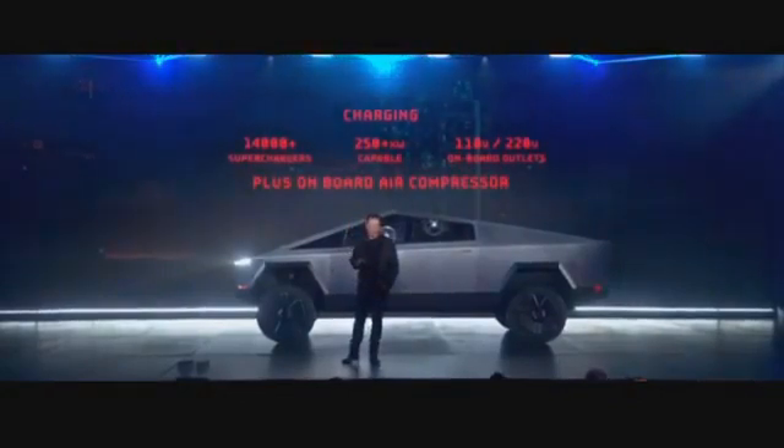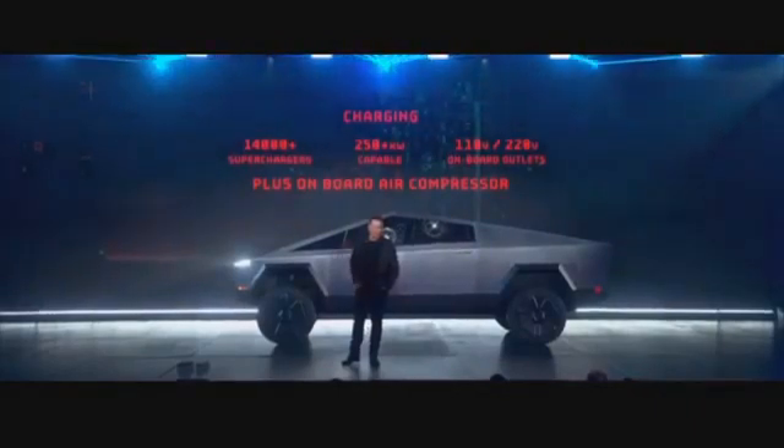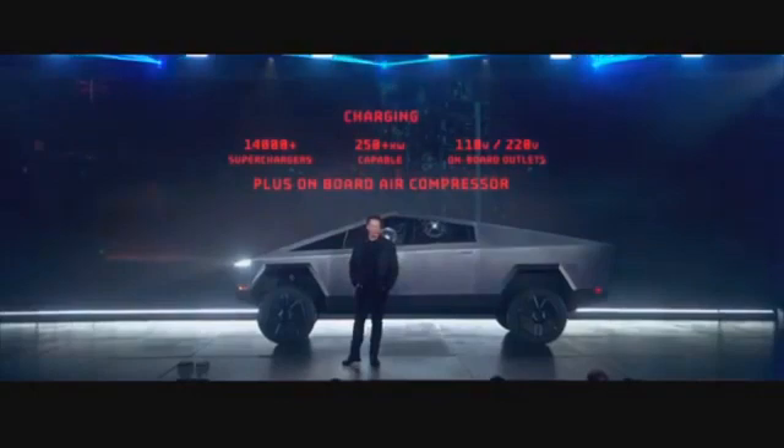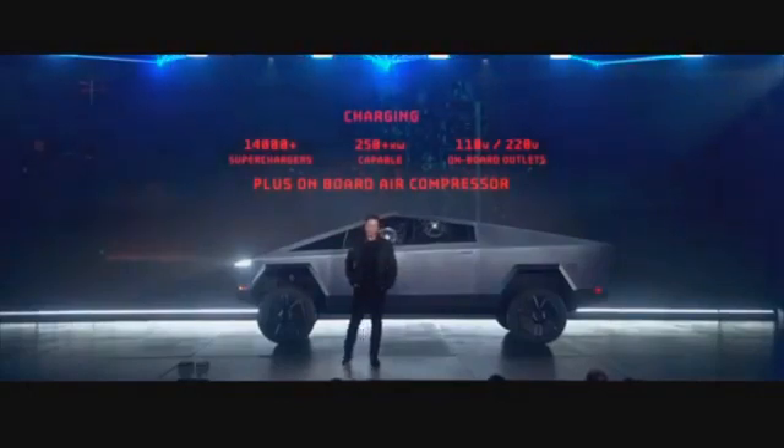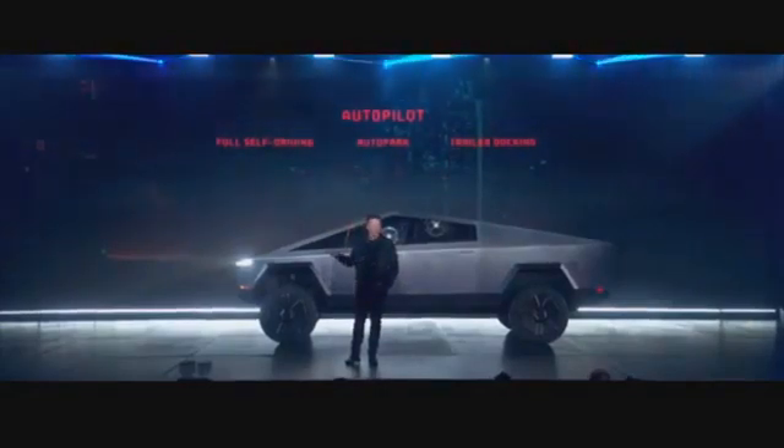Because it's got an air suspension, we can tap off the air suspension so you have a pneumatic source — an onboard air compressor. Of course, it will come with Autopilot standard.